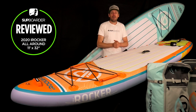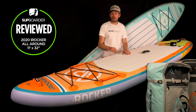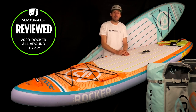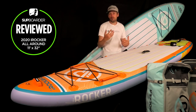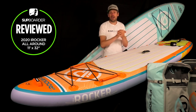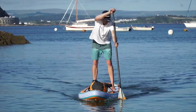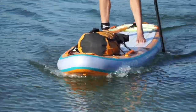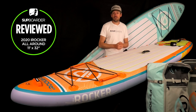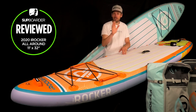I hope you found that SUP board review interesting and informative, and that it's helped you understand if the 11 foot iRocker All-Round board is the right board for you. Any questions and comments, leave them in the comment section below. Check out SUP Boarder Pro for technique videos, other reviews, and our Ask the Experts section where we give completely independent answers to help you improve or buy the best equipment. Subscribe, give this video a like if you found it useful, and look out for our upcoming review of the Blackfin Model X. Thanks very much and we'll see you next time.